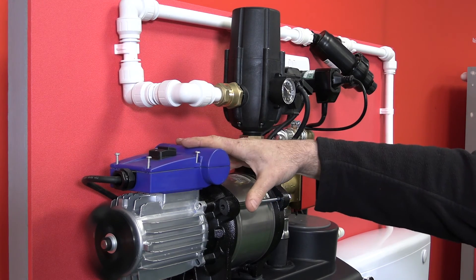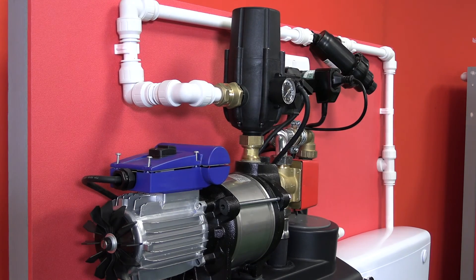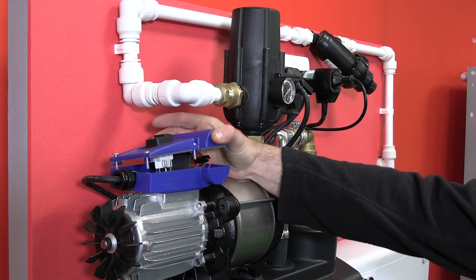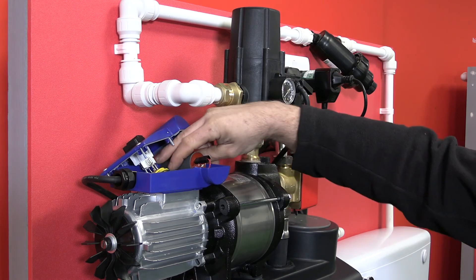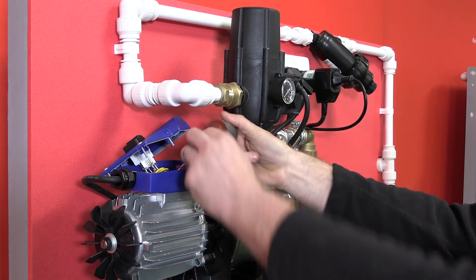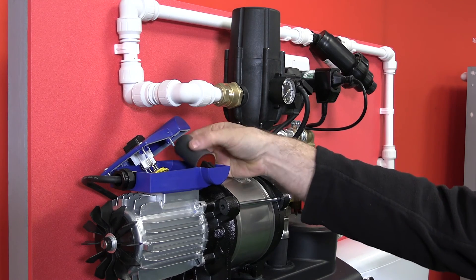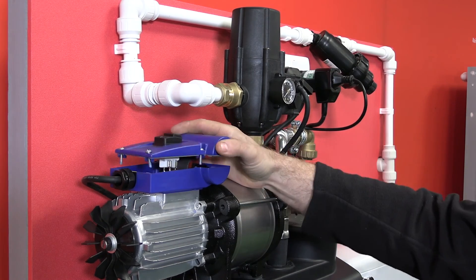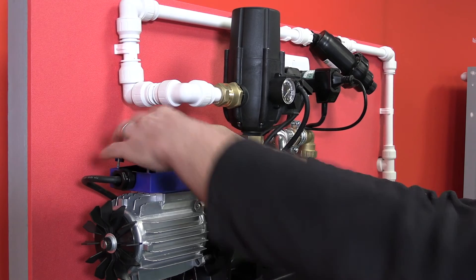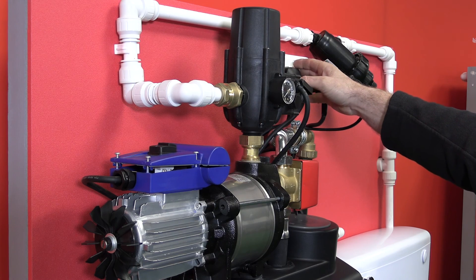It's very simple to change the capacitor on this pump. First, turn off the power, undo the four screws on the top casing, and remove the cover. Inside you'll see the capacitor — there are just some spade connectors which simply push on. Pop the new capacitor in, pop the cover back on, and when we restore power to the pump it runs again without fault.